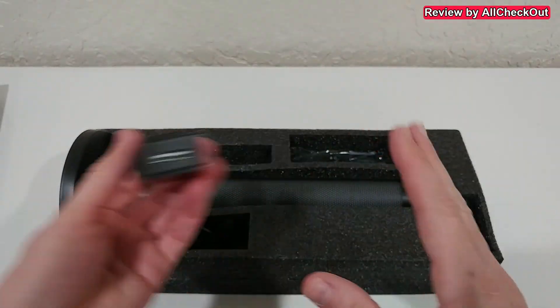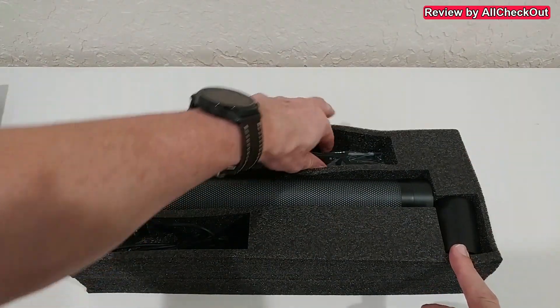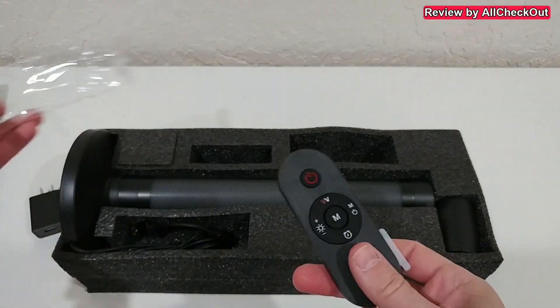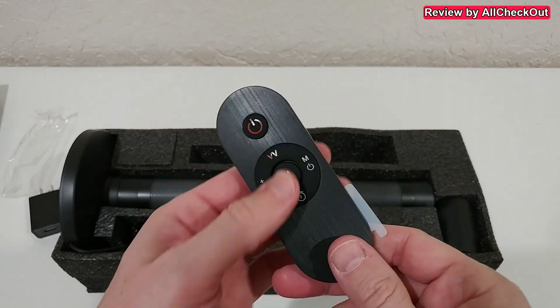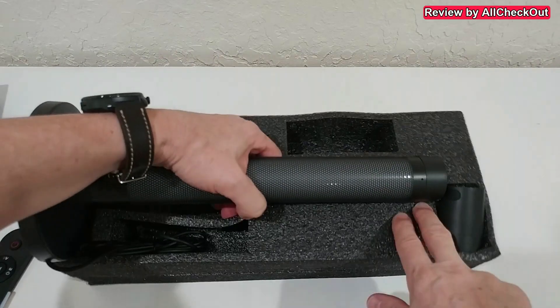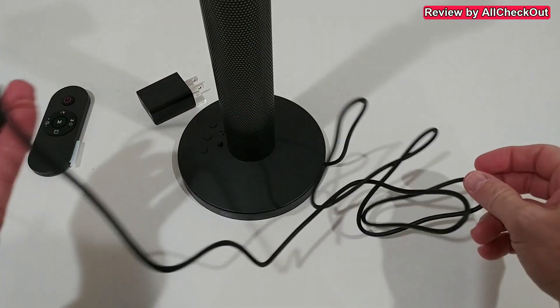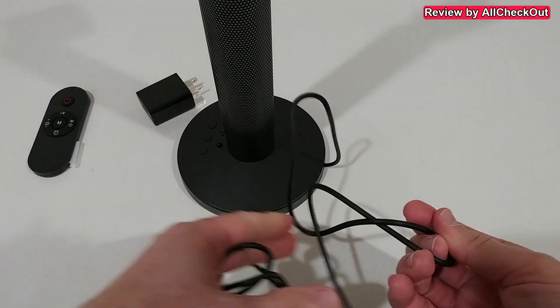It comes with support information, and we get the power supply which is USB — this is awesome. In any case, if this would fail after years, you can use any kind of normal USB power. And there's a really nice, even beautiful, remote control that already has the battery inside. Then there's the light itself, and the USB cable is really long, which is super helpful — good quality USB cable.